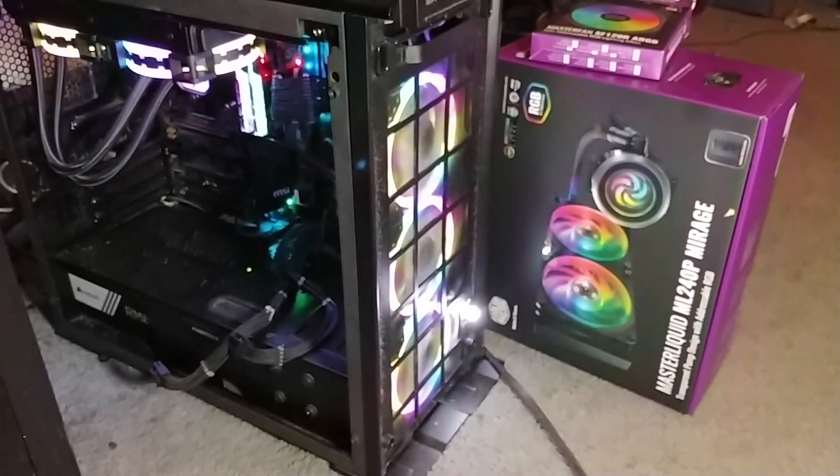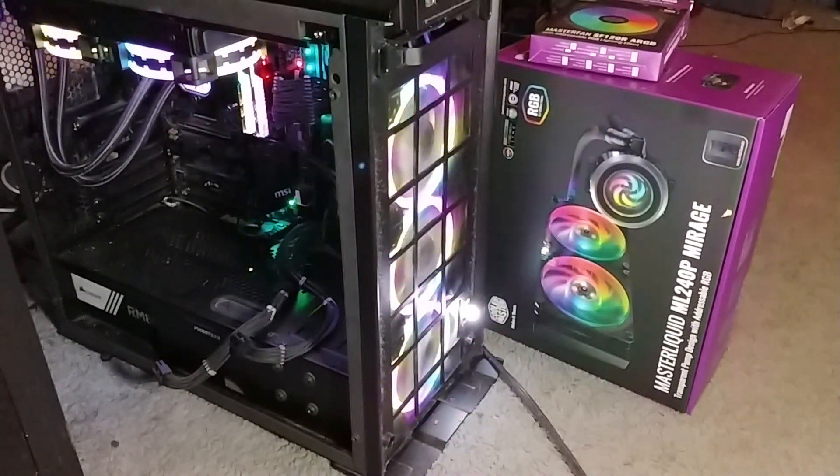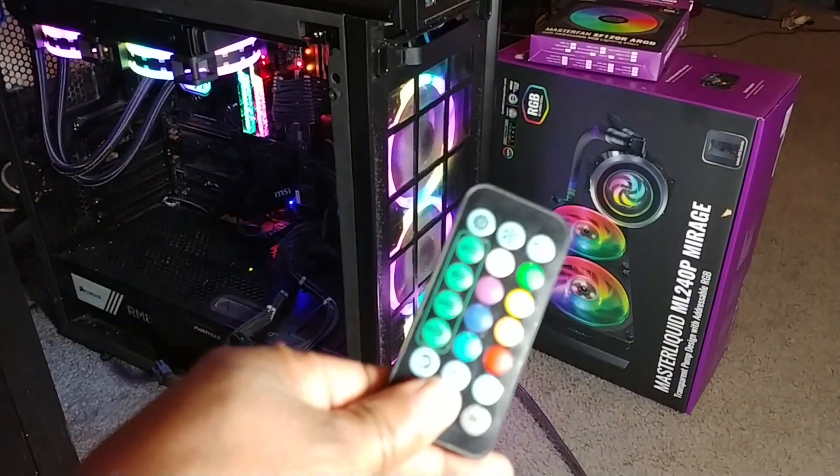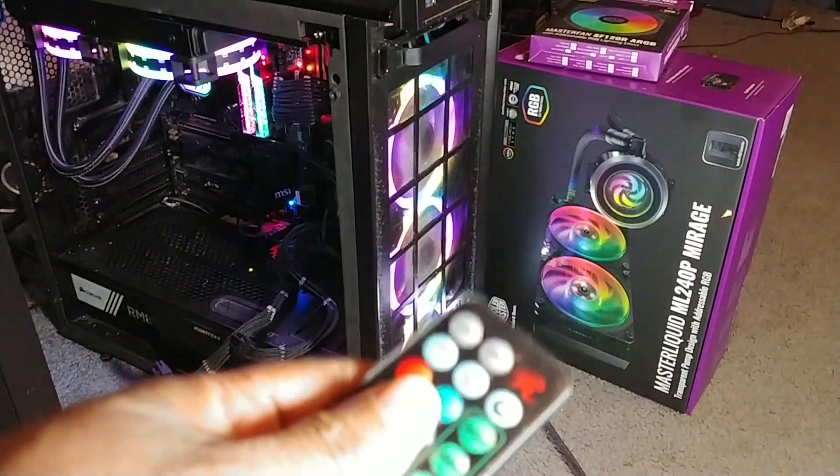Hello everyone. I'm in the process of replacing the fans on this system. I'm also replacing the liquid cooler and the case as well. But I wanted to put together a quick video because what I wanted to do was be able to use this remote control with those fans.